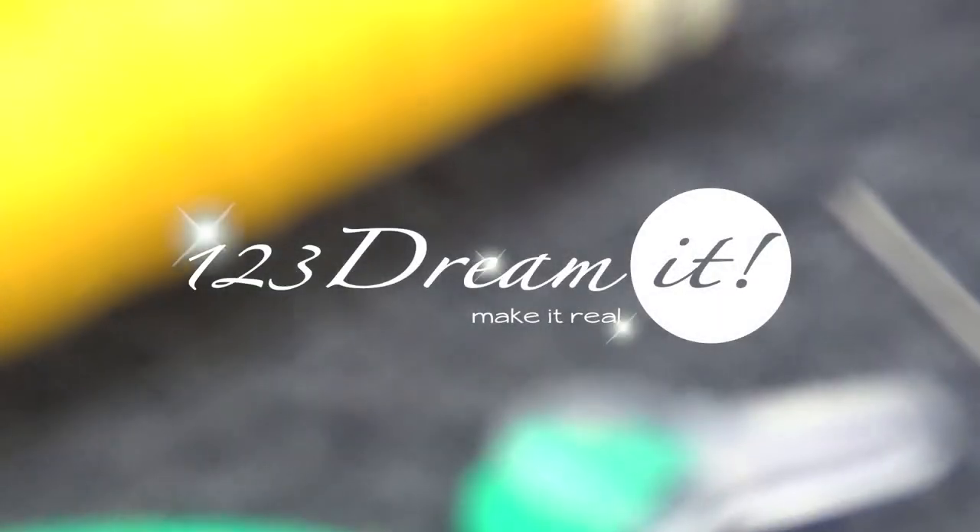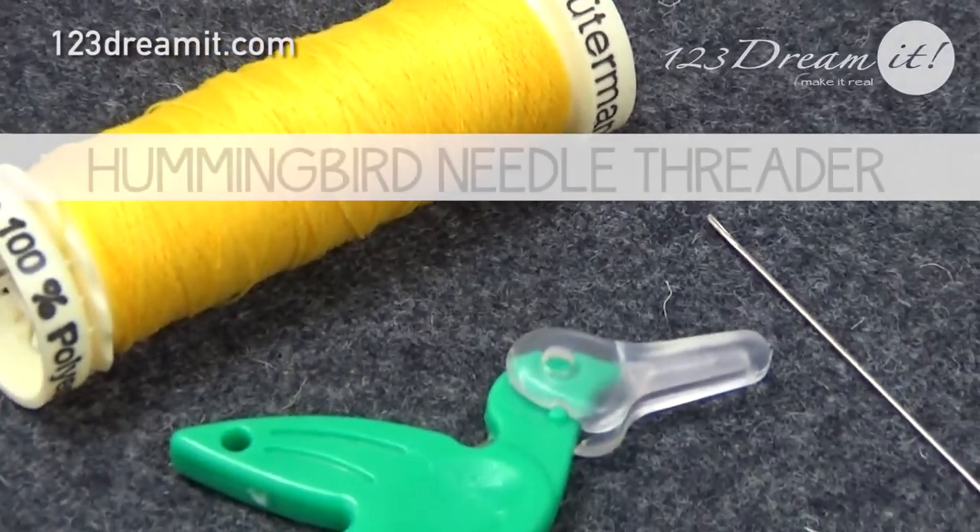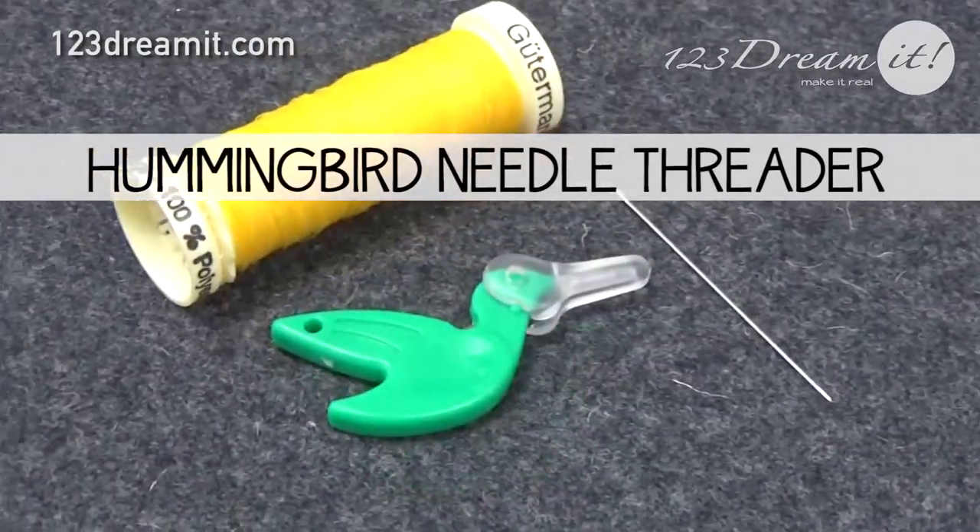Hi, we're back with another 1-2-3 Dreamit video. For today's video, we're showing you our new needle threader.